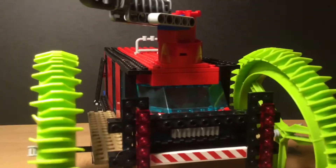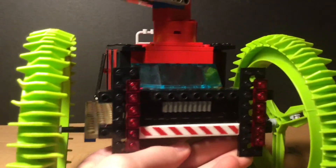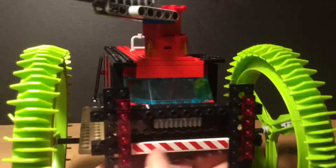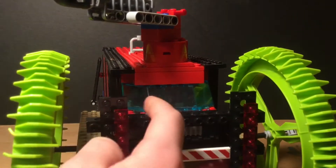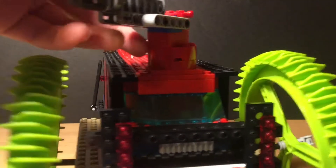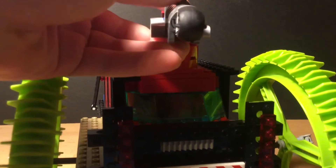The front doesn't have much — I just went for a bull bar. I used some caution tape sticker and then a little accent of a grill right there. I used one of these eight-stud-wide boat windshields, and up here is a turret with the Lego Technic shooter.